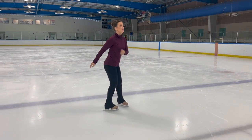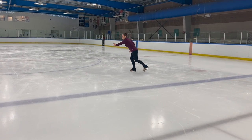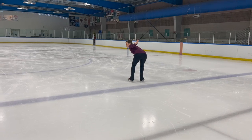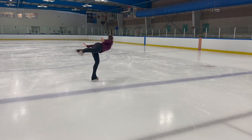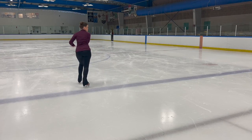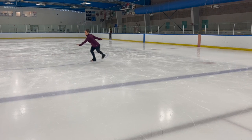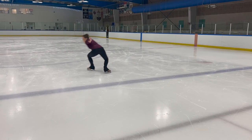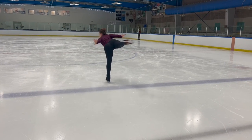Let's put this all together into a beautiful strong camel spin. We have our crossover wind up, put that left hand in front, bend in the waist, step with your body facing the outside, push, rise up, and push that left shoulder back towards the hip. Wind up, flat back, strong left side, rise up in the leg, pinch that left shoulder to the right hip.